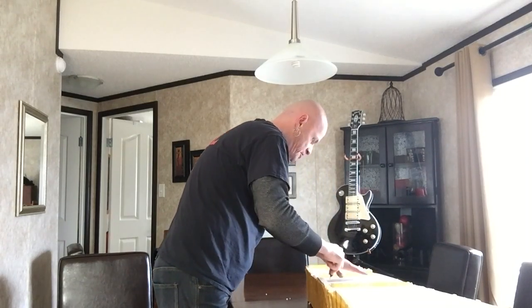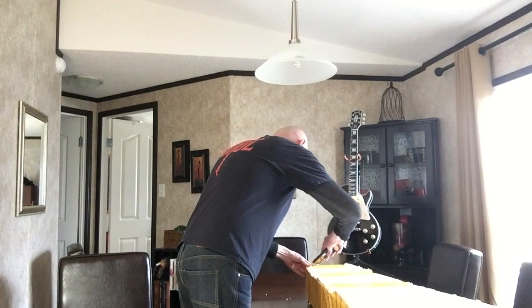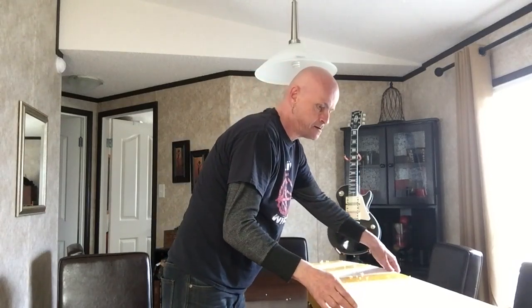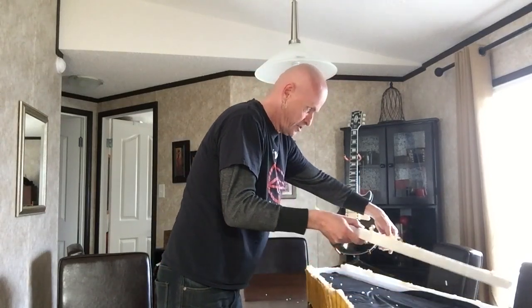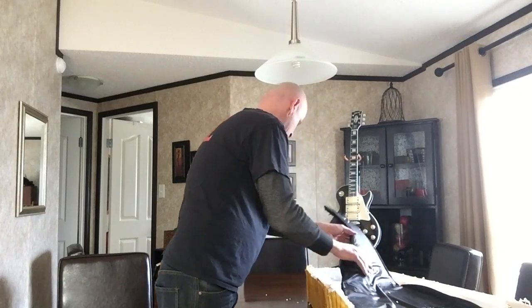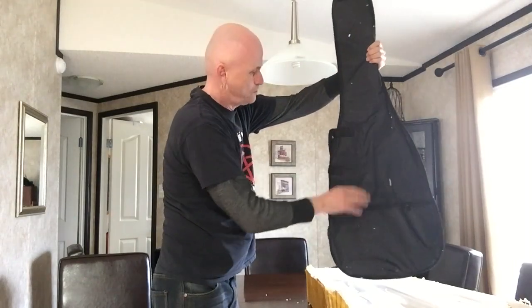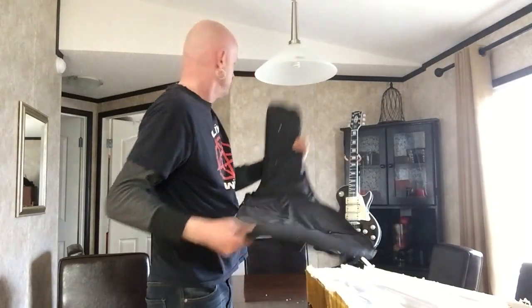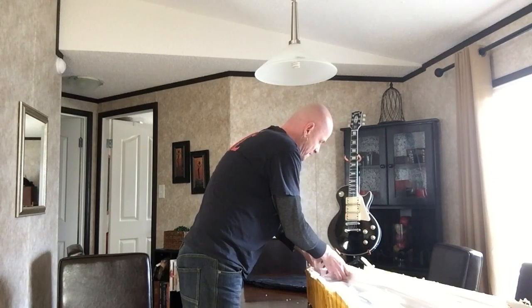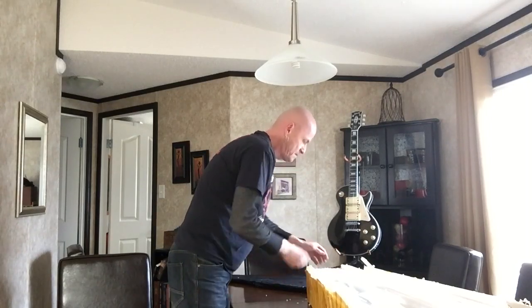Once the guitar was shipped it only took just over a week to get here, so that was pretty quick on their part — just regular shipping. All right, let's check it out. Oh, they put it in a bag. Not bad — wow, I am so excited for this. Like I said, this guitar is one-of-a-kind, custom-made for me.